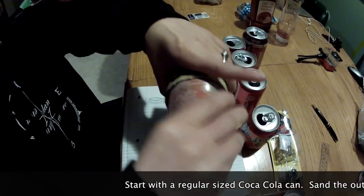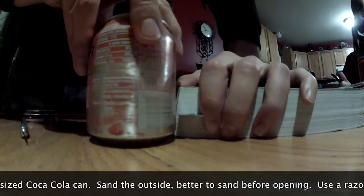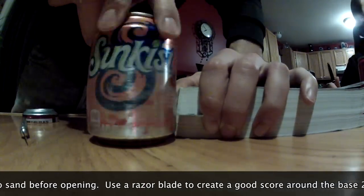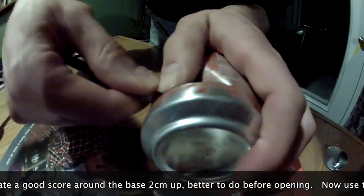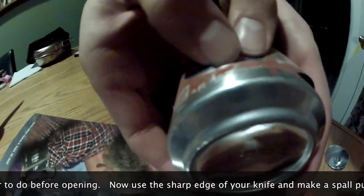Begin with a regular size Coca-Cola can. Sand the edges using some fine grade sandpaper. After that, score the base with a razor blade. You can set the razor into a book binding so that you can have a better gauge of how high you want the razor blade.